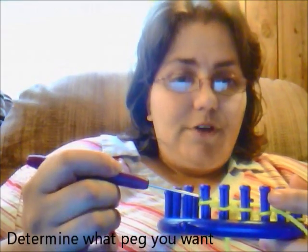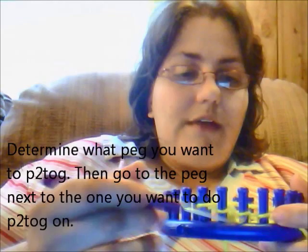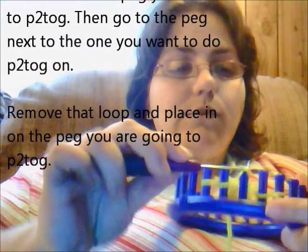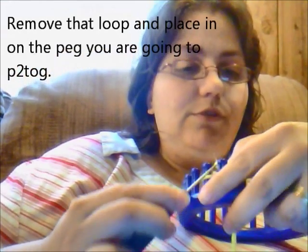If you're going to want to do purl together, this is your working yarn. So what you're going to do is look and say, I want to purl two together on my second peg. This is my starting peg, this is my second peg. So I'm going to go over to my third peg on the opposite side of the peg I want to purl together, and I'm going to lift off that loop and place it on the peg that I want to purl two together.